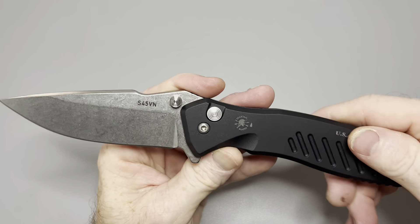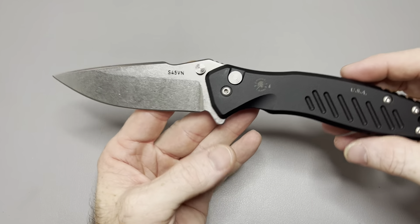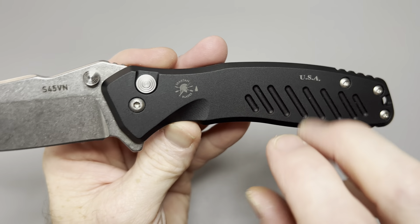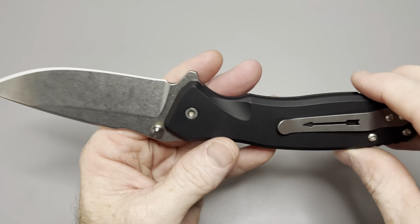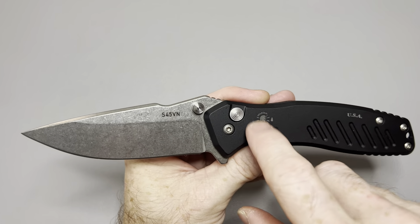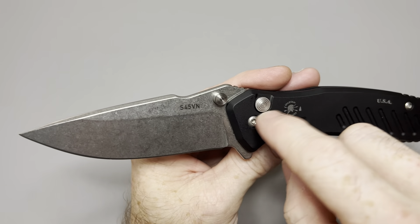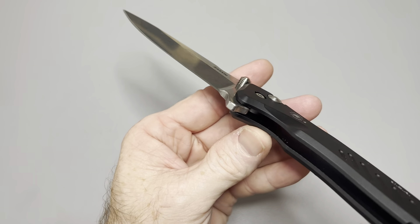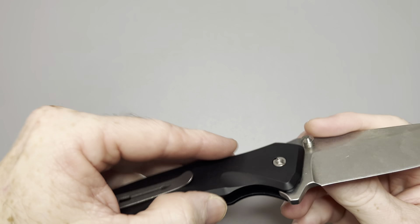The way this is made gives me ProTech vibes, without a doubt — with the aluminum handles and button lock — though it's definitely a different look than ProTech would give you. I love that it's made in the USA, but I wish they wouldn't put that engraving there. If you want to put it somewhere, put it on the inside of the scale would be my suggestion. They have a very minimal pivot, so there's not much room, but they could put their logo on the scale or on the inside. It's interesting to see how the pivot is on this.